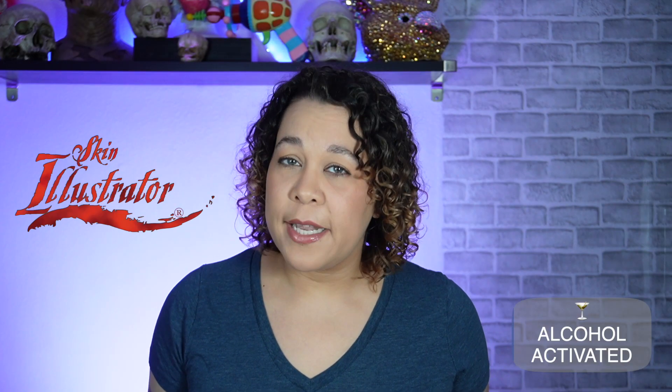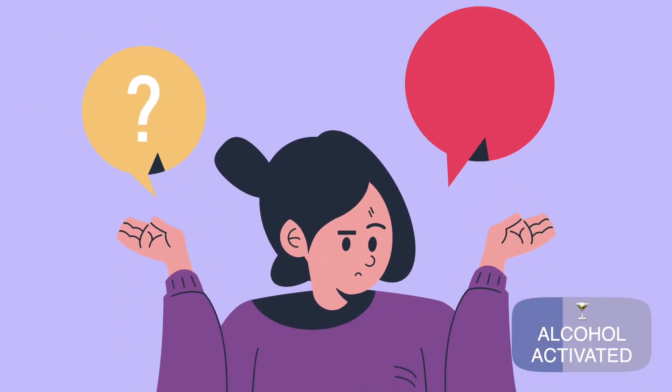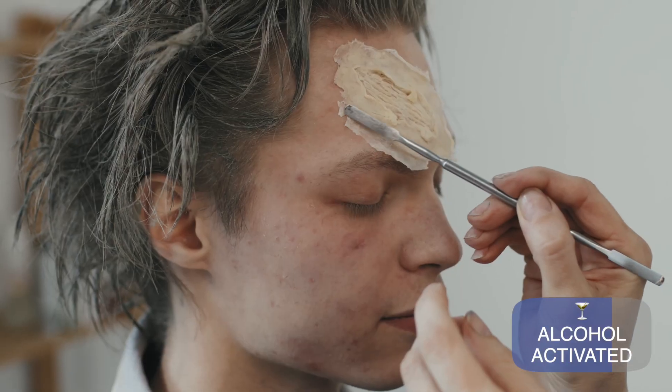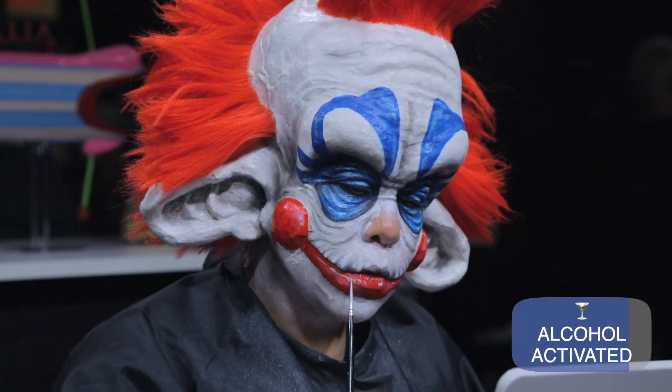Alcohol-activated makeups such as Skin Illustrator are most likely going to be the largest investment of the three. Similar to water-activated, the color is dry and you're going to reactivate it, but with these you'll be using 99% alcohol or an activator. Since you're using alcohol around the face, there is definitely a larger learning curve. The Skin Illustrator activator is going to be less fuming, which is nice when working around the face or on a large project where the 99% might gas you out. These are more designed to be used in a translucent fashion and layered to get a more realistic FX look, but can also be used in a more opaque solid fashion for body painting or cosplays. Since it's smudge-proof and waterproof, it's a go-to for a lot of artists when working on set.